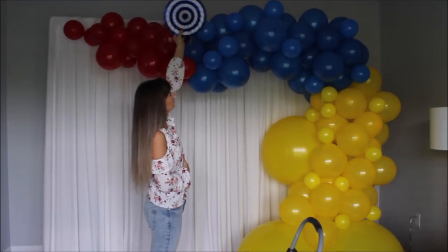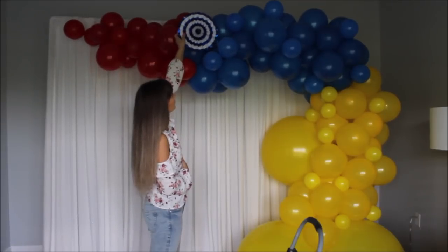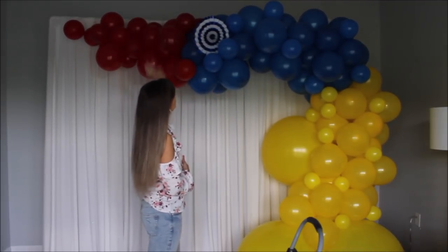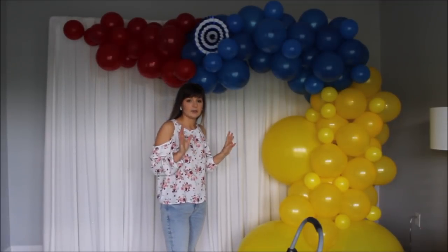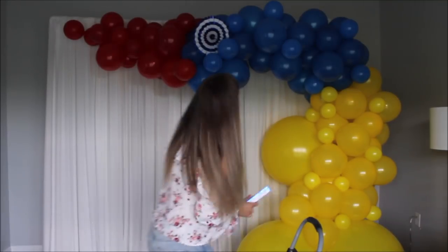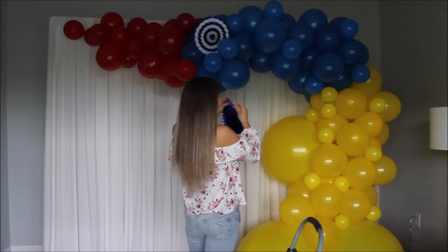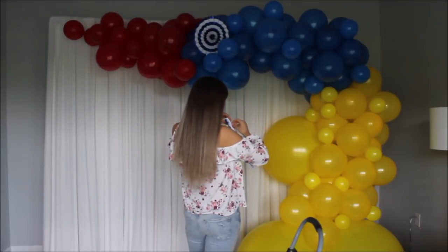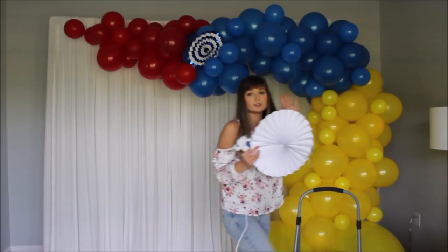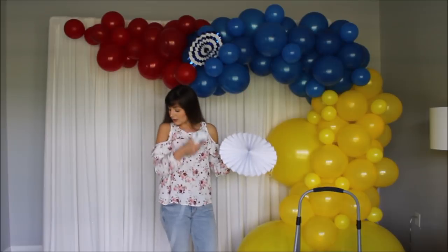I'm going to open all of them up and attach them to the garland. This one isn't glued yet — I was going to tuck them in between the balloons, but I want to glue them to make sure they stay. Go ahead, put some glue on and glue them on. If you're sure they won't fall at your party, you can just tuck them in. I'm going to glue them on because the position I want to place them — the balloons aren't holding them, and one just fell. So I'll glue them on.